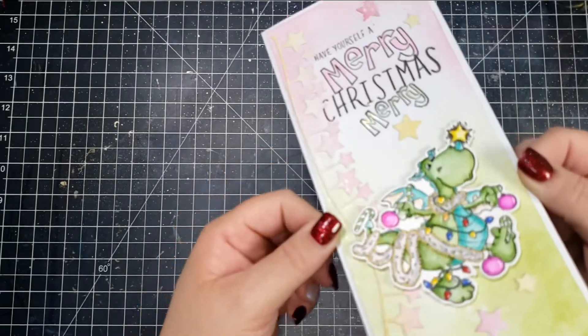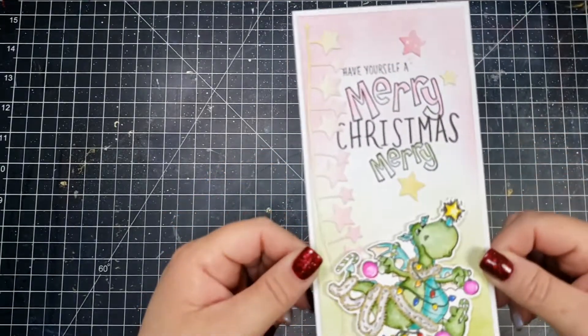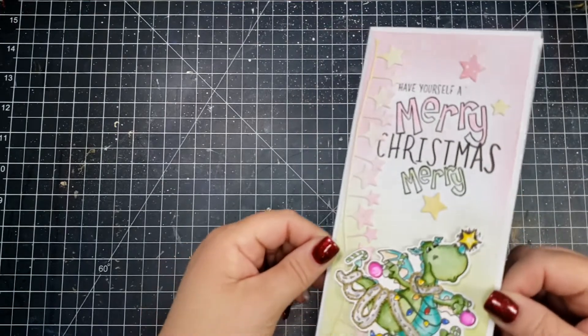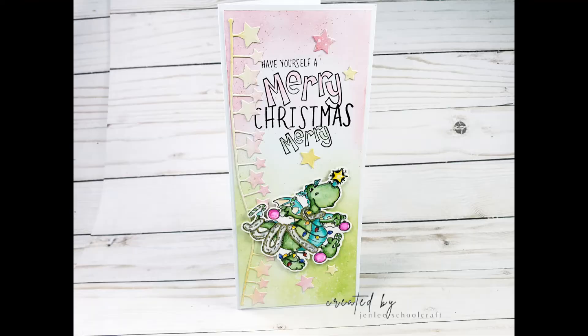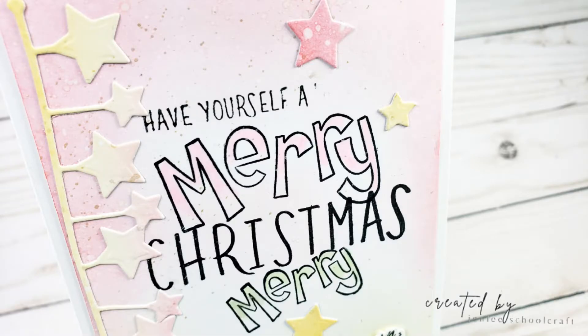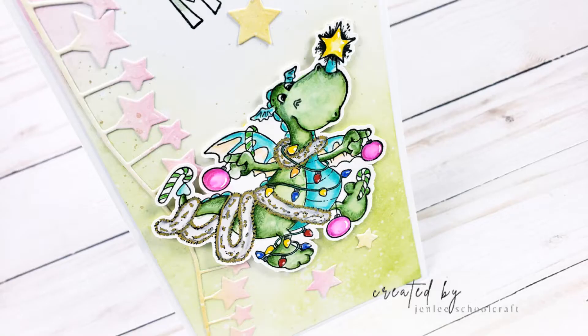I love this die set because you can use it both for slimlines and for the 4.25 by 5.5 cards, so it's a really great value for your money. That is it for me — I hope you enjoyed this video and I hope you enjoy the rest of the hop. Don't forget to enter the giveaway; as always, if you liked this video or found it informative please give me a thumbs up. Thank you so much for spending some time with me and I hope to see you soon.